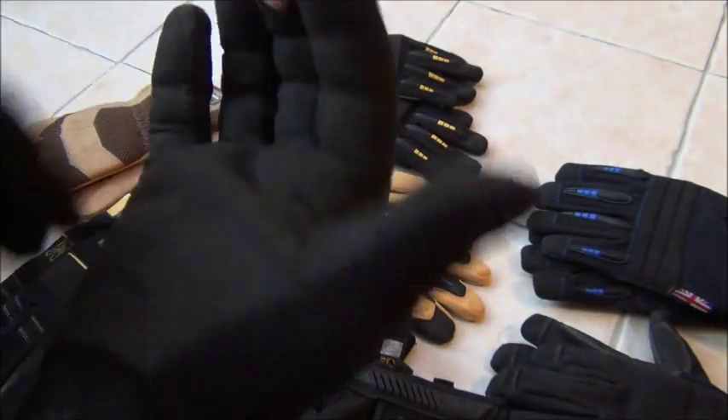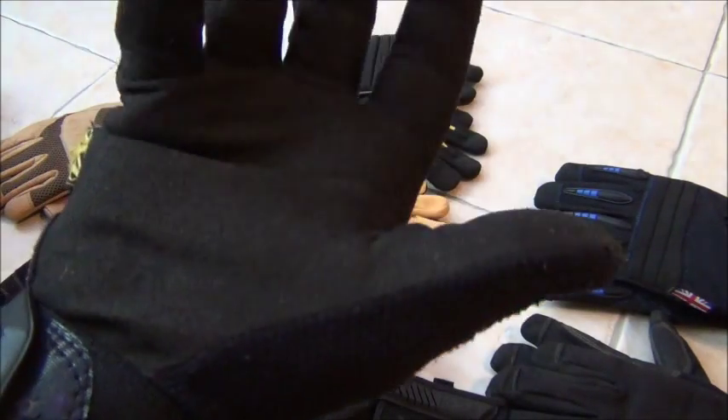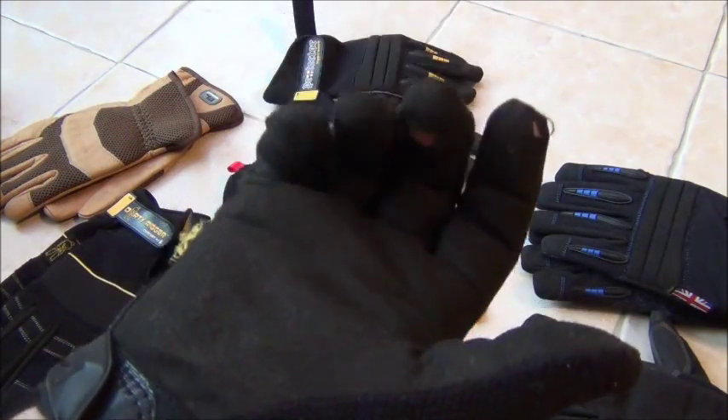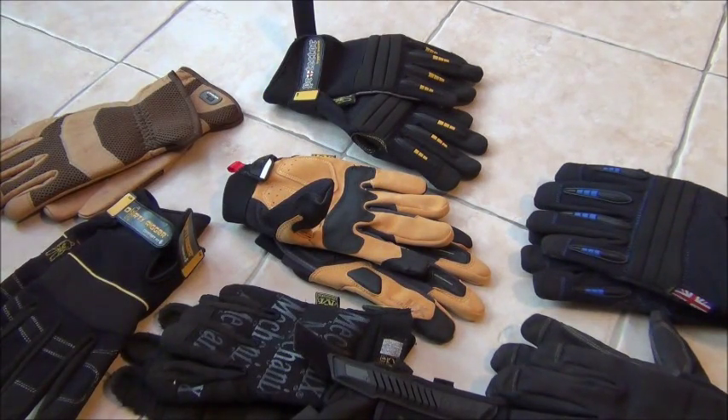Fantastically good fit — very close fit around the fingers and thumbs giving me massive amounts of dexterity. Sorry if you can hear the rain; it landed on the roof, it's absolutely hammering it down here. So that's my original Mechanics gloves.